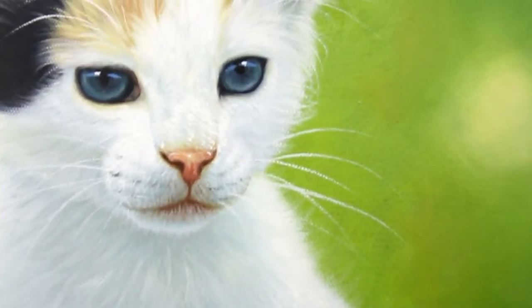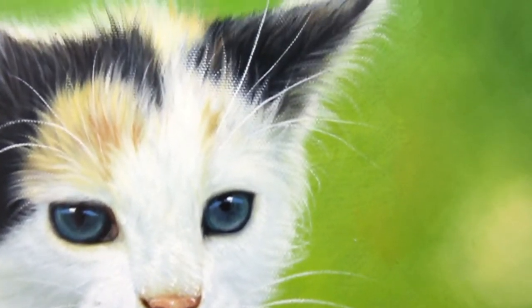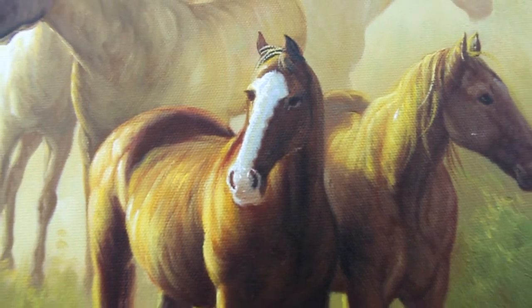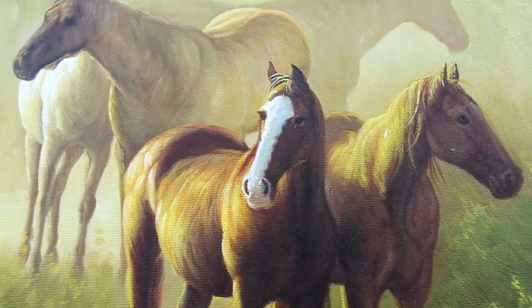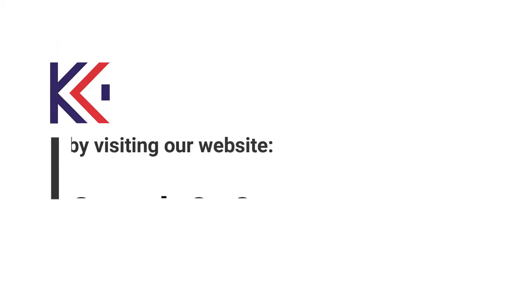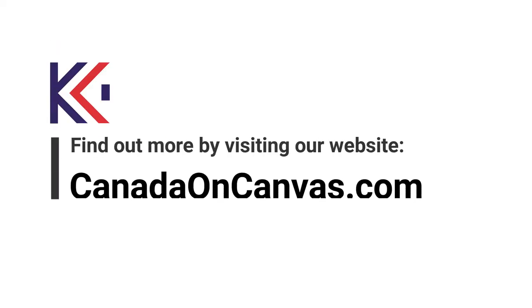Due to the precision of the artwork, handmade oil paintings take about three to four weeks for painting and three to six business days for shipping. However, turnaround time may vary based on the complexity of the production process and location. Get a memorable gift — to order or for more information, visit CanadaOnCanvas.com.